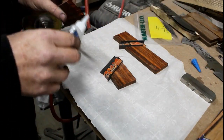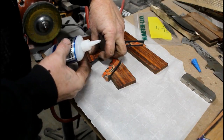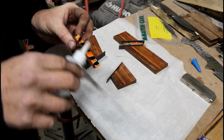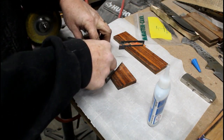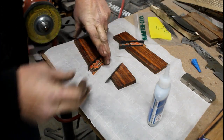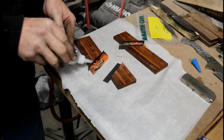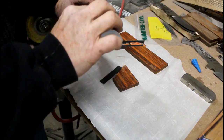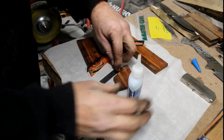I'm using CA glue — the thin CA. I'm applying a little bit of glue to the first piece of ironwood as well as the acrylic segment, and then I'm just going to press these two together. You have to hold them for about 30 seconds. I do this on a flat surface with parchment paper, which prevents or greatly reduces the glue from adhering to the flat surface — though if you put too much glue on, it will glue itself to the parchment paper.